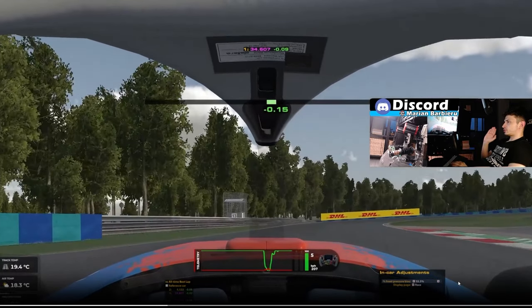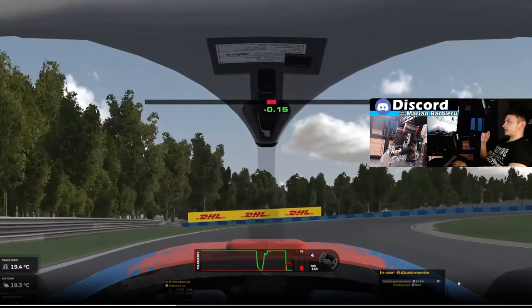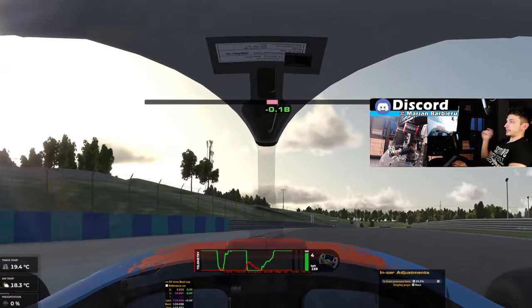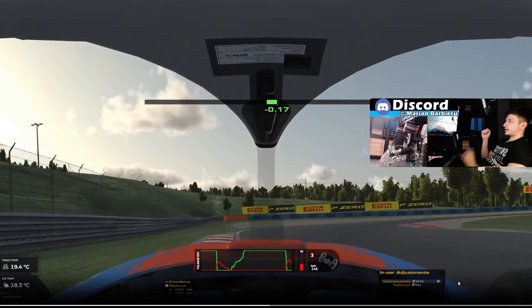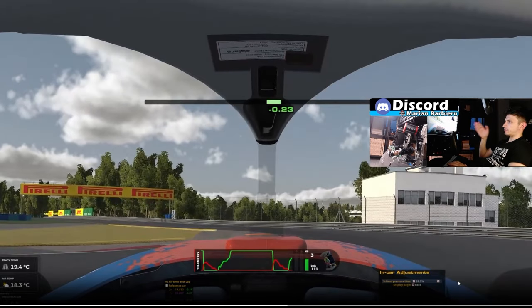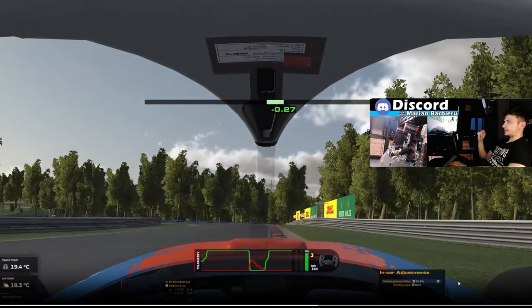Going into the next corner, I'm looking at the 13 marshal post as my reference. When I arrive at it, I'm applying the brakes and in 4th gear I'm trying to manage the rears being loose by being very early on power. In the chicane, I'm braking after I mount this curb — again like in turn 2, you want to brake while mounting the curb so you can open up the corner. I'm braking in 3rd gear and the moment I cut this curb I want to be back on power immediately. You have to be aggressive with your power application — you can gain a lot of time in this chicane by being one tenth earlier on power.